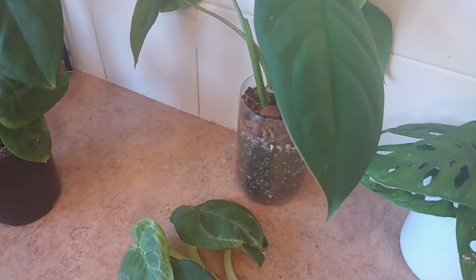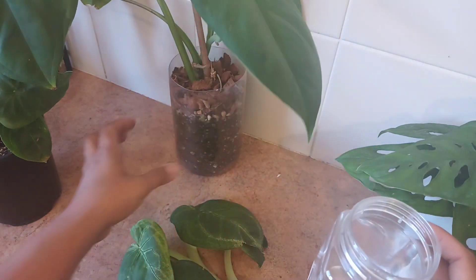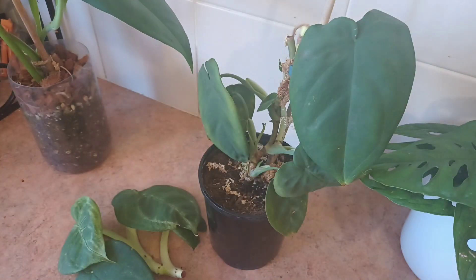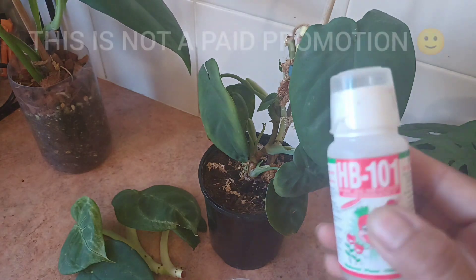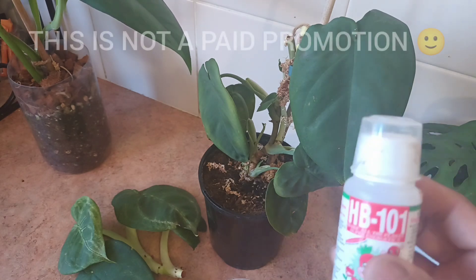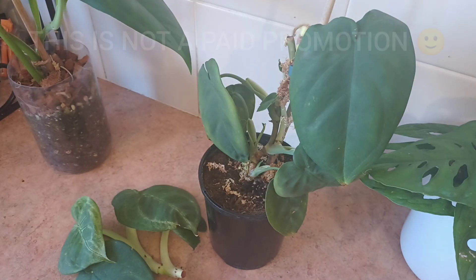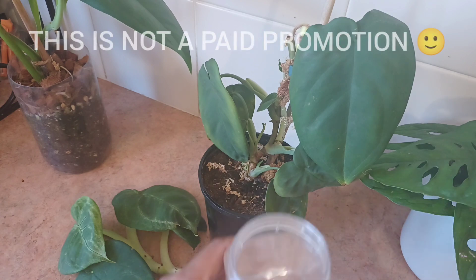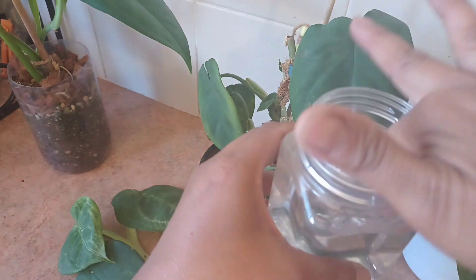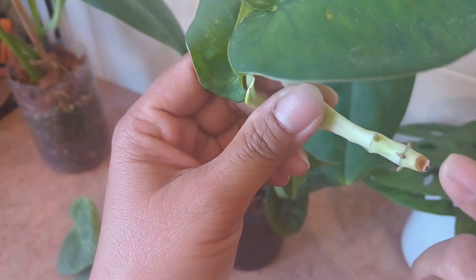I'm just going to pop the cuttings into water — a simple water propagation. I've got my water here. I also use this product called HB 101 to enhance new growth and healthy roots; you can use it for fruit and vegetables too. It's supposed to be one drop per liter, so I'll just put a drop in and mix it with my finger. I already have this cutting here that's already drying so I can just pop it in.